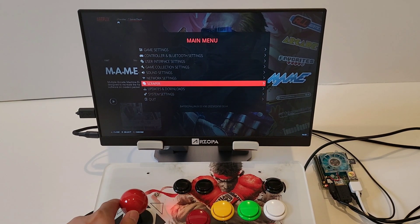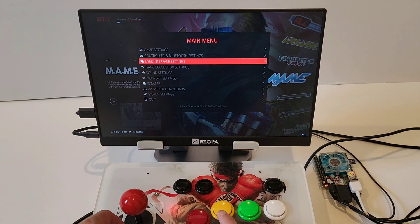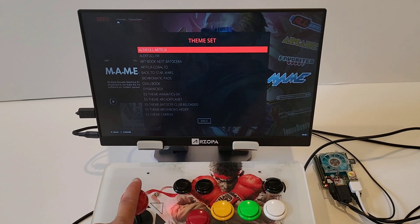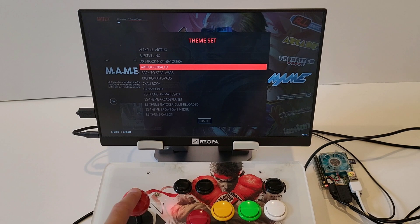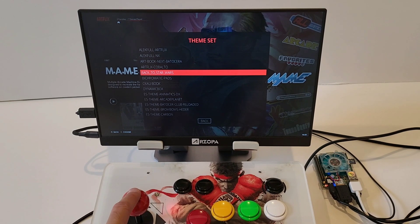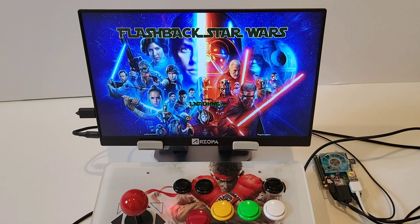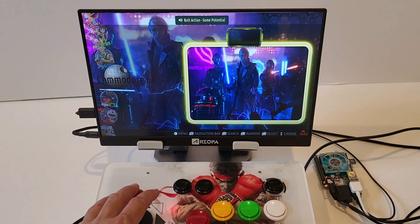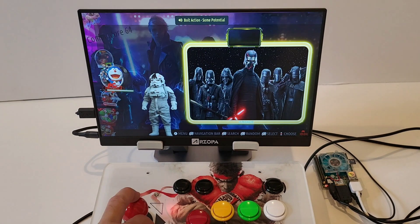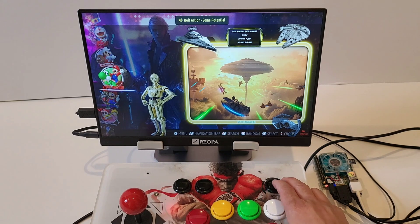I'll show you guys some of the themes now. There are like 50 themes — I downloaded a bunch of them. There's just so many. There's a Star Wars one — kind of cool. Let's go through some of the themes for you guys.